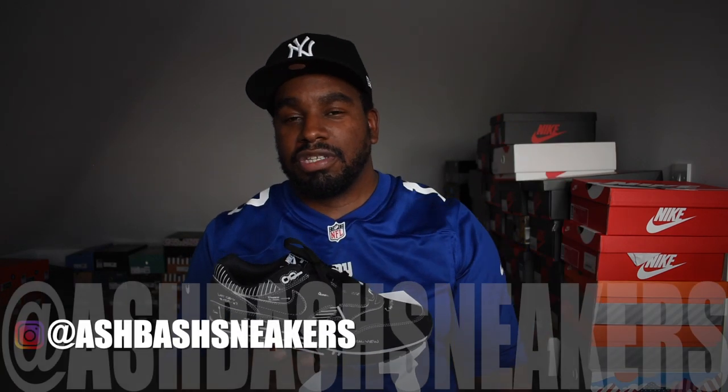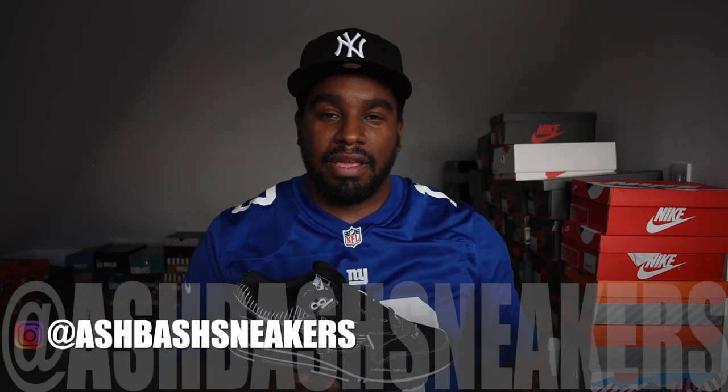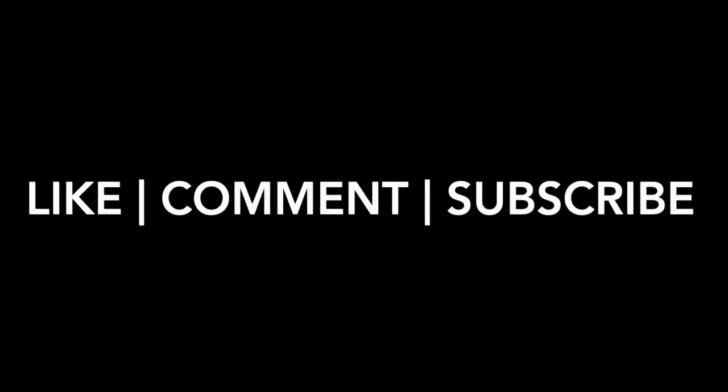Very happy to get this shoe. If you've not seen it before, I'm sure you like it as well and want a pair. These are super-duper fire. Follow me on Instagram - Ash Bash Sneakers - posting pictures pretty much every day. Like, comment and subscribe to this channel because there's always more videos coming out, there's always another pick up. I did a video recently about an epic haul which had 11 sneakers in it, and since then I could probably do another one with even more sneakers. I'm out.